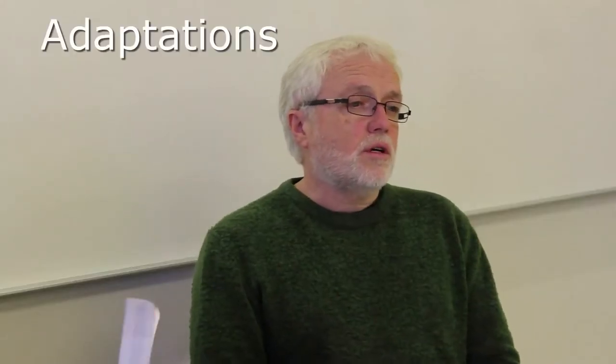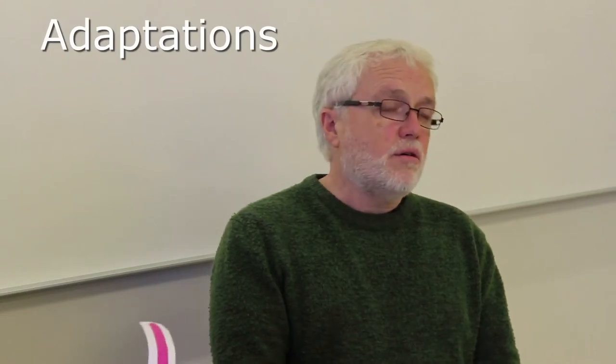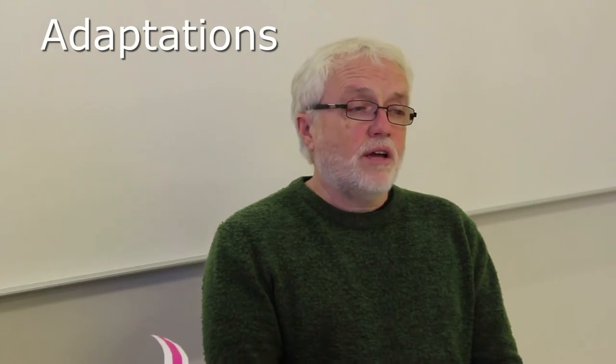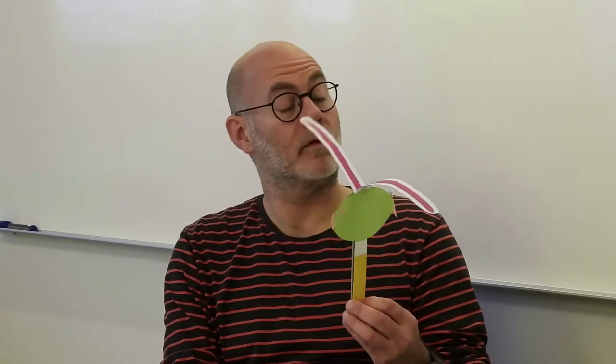Now we are going to talk about how we can use these toys to talk about how animals are adapted to the environment they live in. So this - what would you say this is? Well, I think many of the children would say that it is a bird, but maybe someone would say it's a fish or something. Then we could say, well, it's got wings. Oh, so this also could be a bat or an insect then?